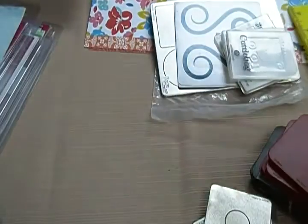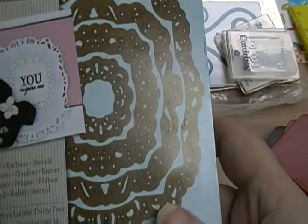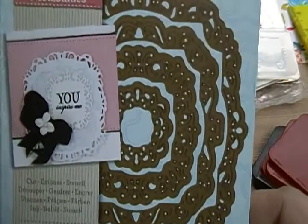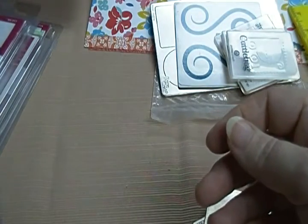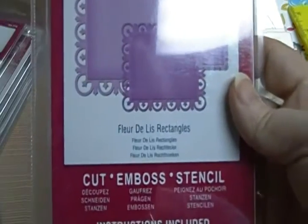And then we've got this Spellbinders Decorative Labels, $34. This one's going to be $10. It's got little pieces in it. And this is the Spellbinders Fleur-de-Li Rectangles, $10.